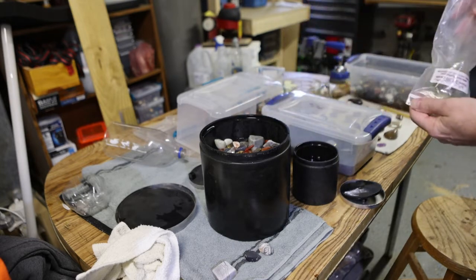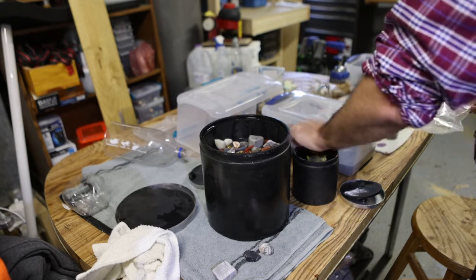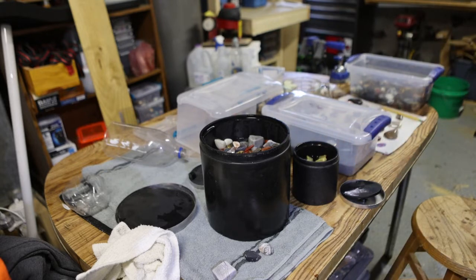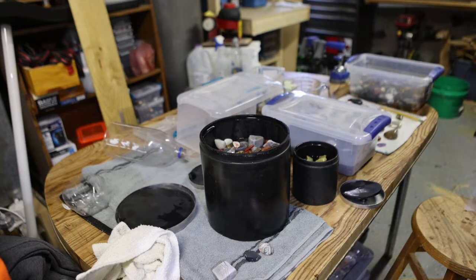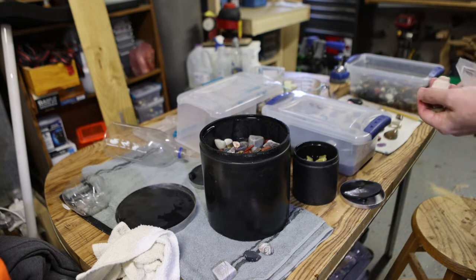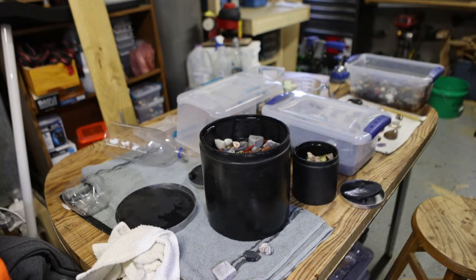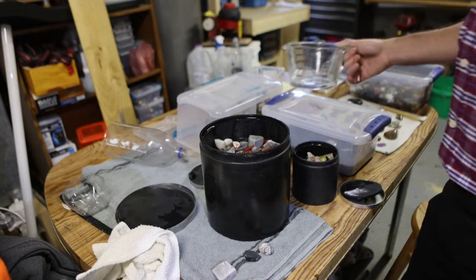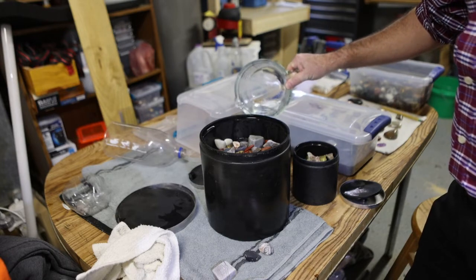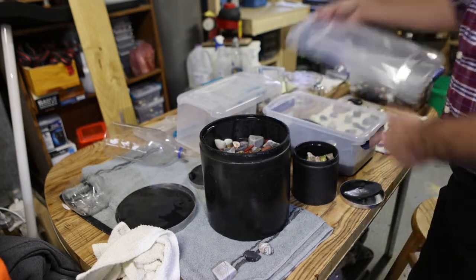I think that's enough for that one. I've got a little more of the petrified wood over here, I'll throw some of that in too. This one probably needs a little more water. Now I need to put in my grit just like last week.